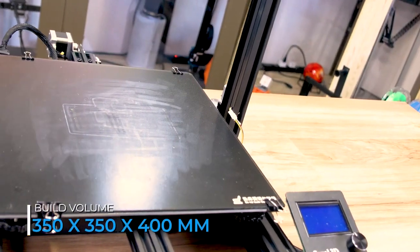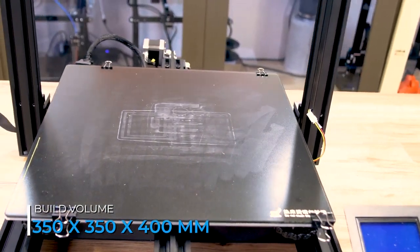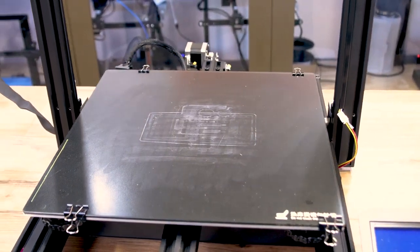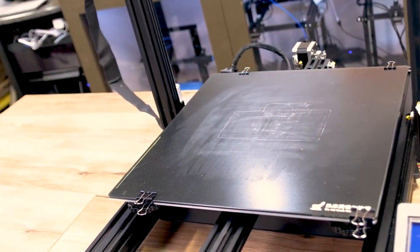It has a huge 350 by 350 by 400 build volume and includes a nice flat glass build surface. It holds onto prints when it's hot and lets go when they're cold, and that's exactly what it's supposed to do.